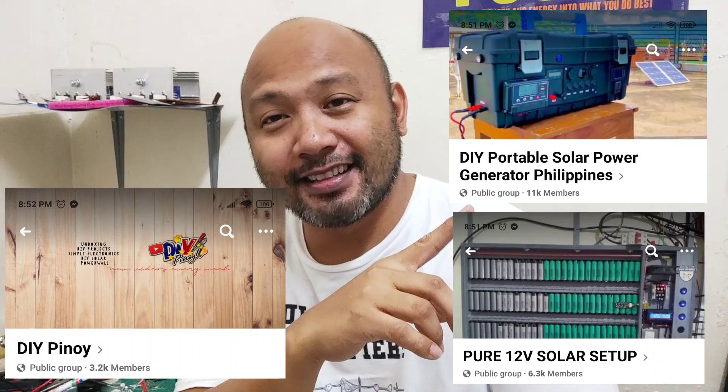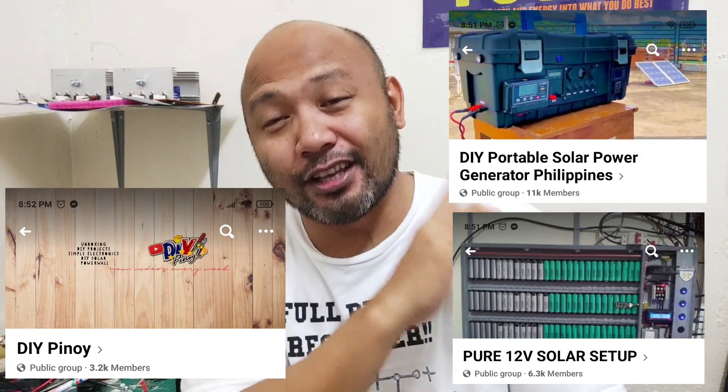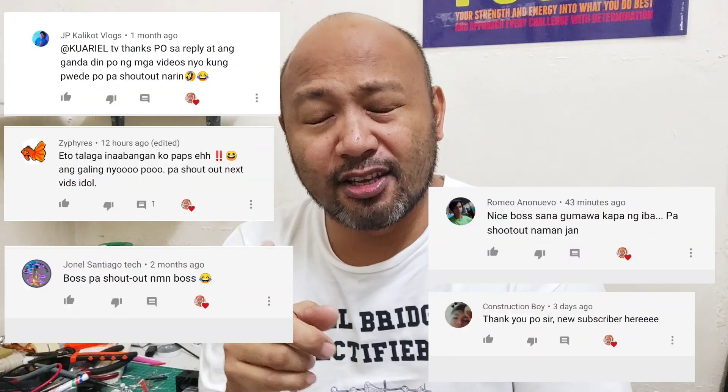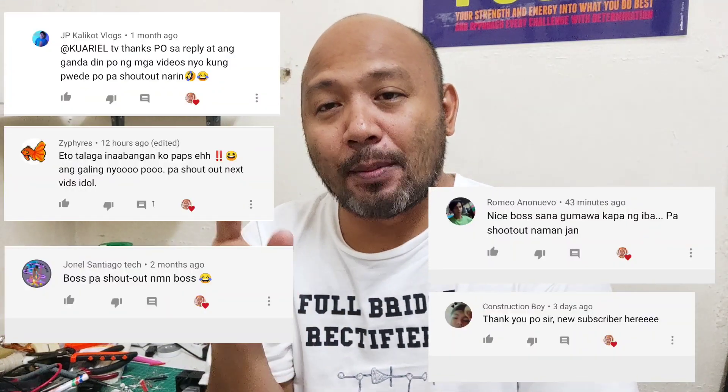Andyan lang po sa screen. Shoutout po sa inyo. Taka doon na rin po sa mga nagsubscribe po sa aking YouTube. Maraming salamat. Ito na rin po kayo. Maraming maraming salamat.